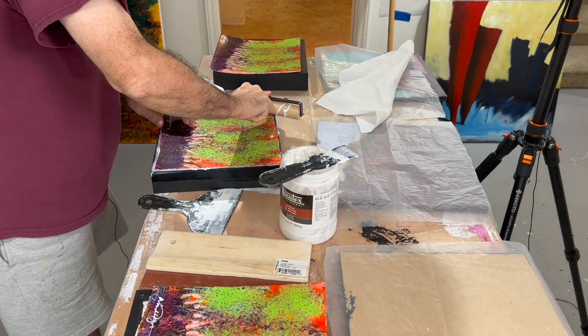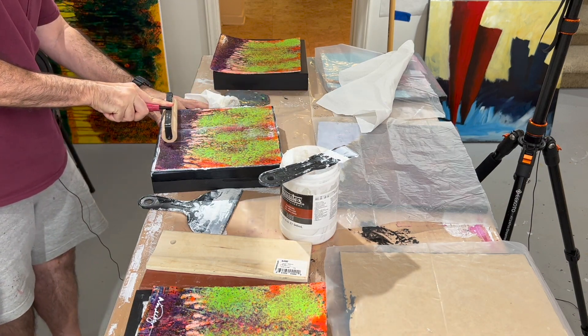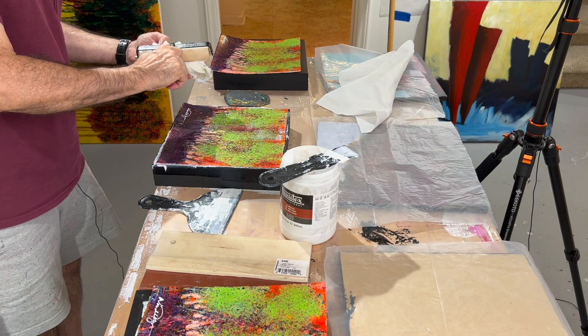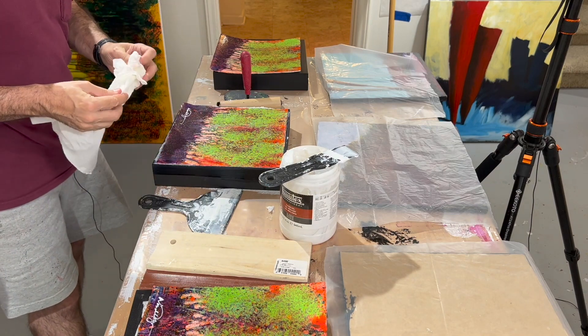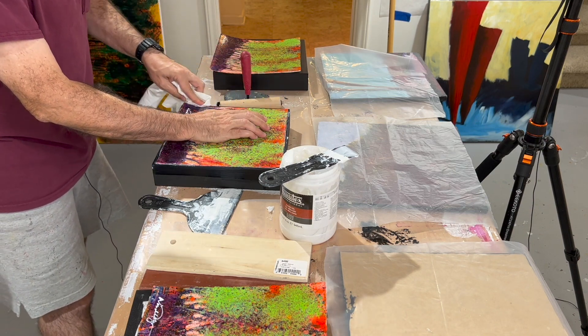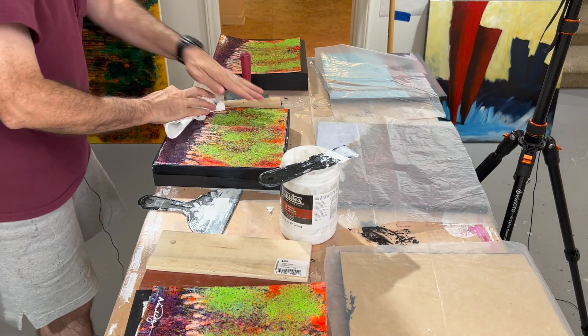I did succeed in getting more than enough glue on here, which I'd rather have than not enough. I'm making a mess. I want wet paper towel here — I want to wipe this down. I don't want a whole lot on the surface; if it's on the surface it's not going to hurt anything — it dries clear. But I want it to be smooth. If it's on the surface, that's okay as long as it is nice and smooth.